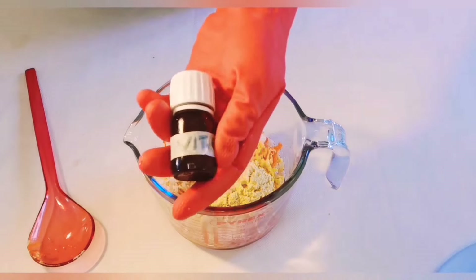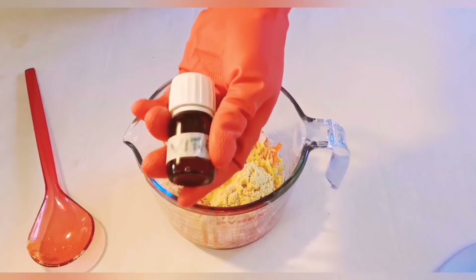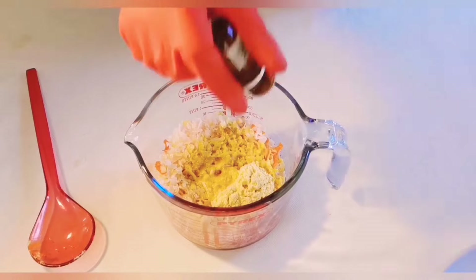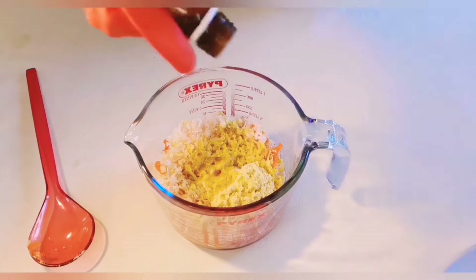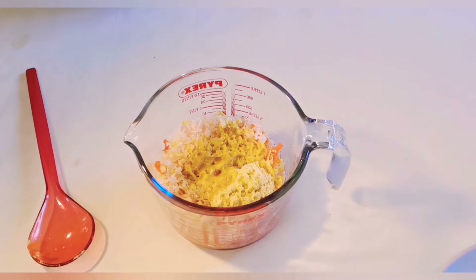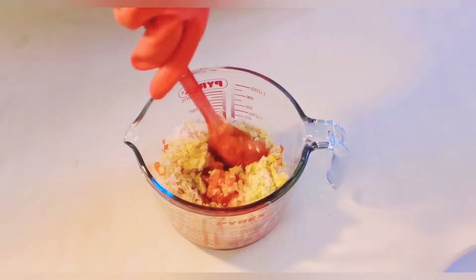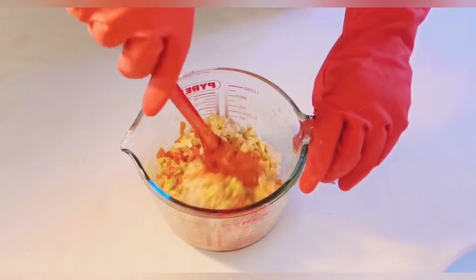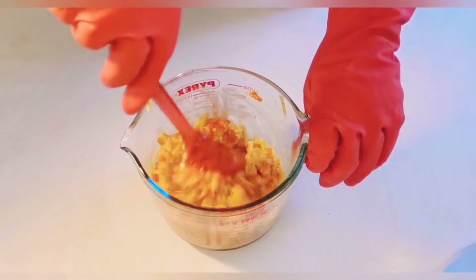The next thing I'll be using is my Vitamin E oil. Vitamin E oil is an antioxidant that helps deal with free radicals — it will also help prevent the oils in this mixture from growing mold and bacteria. So I'll be mixing everything together, and after mixing them I will cover it for some hours.